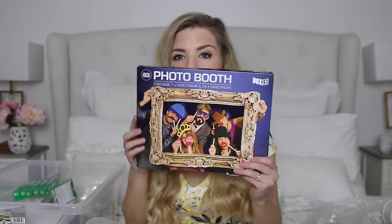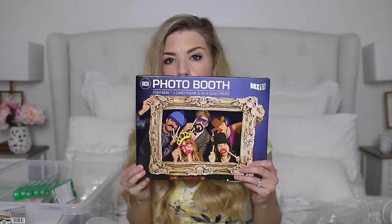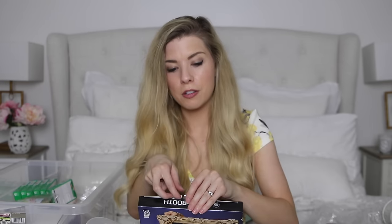I realise this is getting super long so I've just got one more little box of things to show you. First is a pack of photo booth props — it comes with a large frame and loads of lips, hats and moustaches that you put on sticks. Hopefully our guests can have fun with all of those, doing little photos with them.